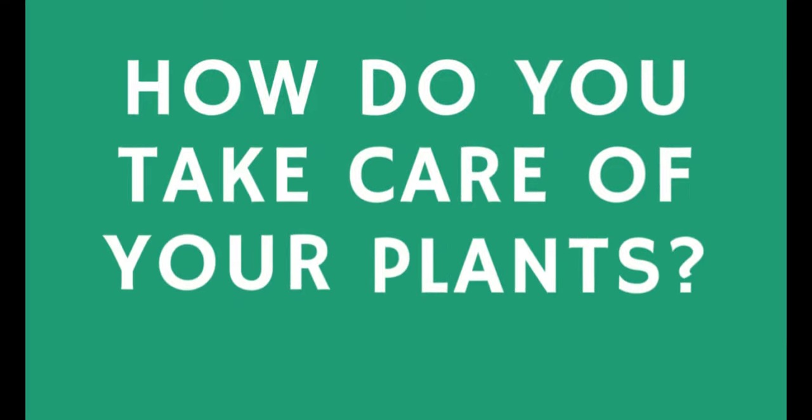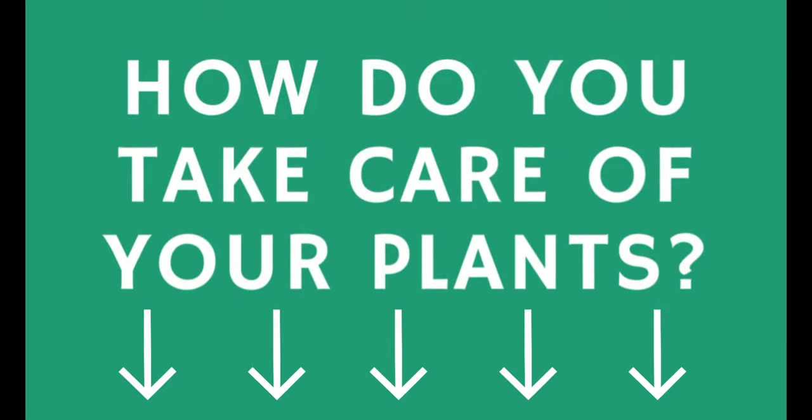How do you take care of your plants? I would love to know. If you have a plant care routine, make sure to comment below — I can assure you the whole community will appreciate it, and that includes myself, because then we can all learn from each other.